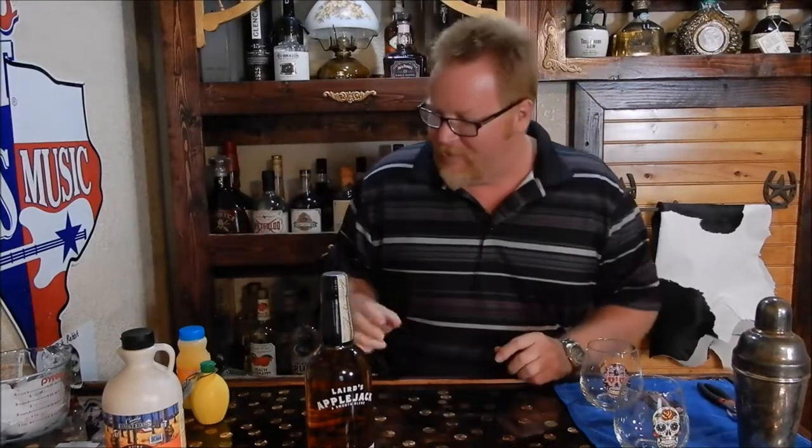The recipe actually calls for three-quarters of an ounce of each ingredient. But we're gonna go ahead and use the big shot glass — that's an ounce and a half — because I'm making it for two, which is three-quarters twice.